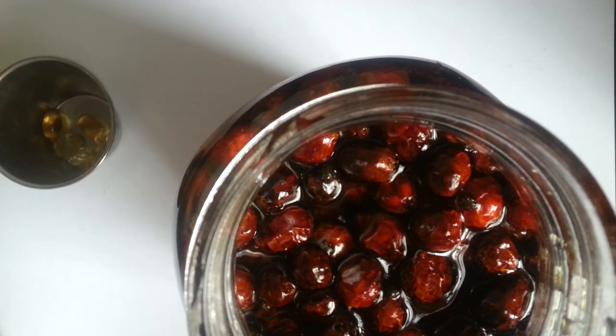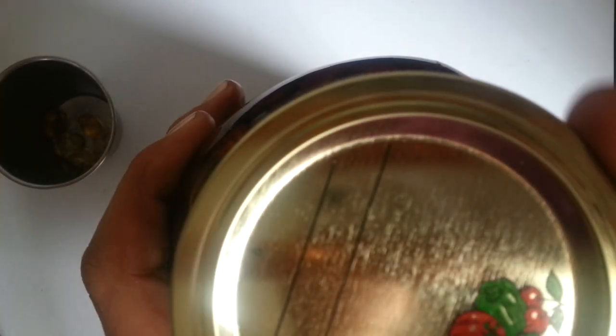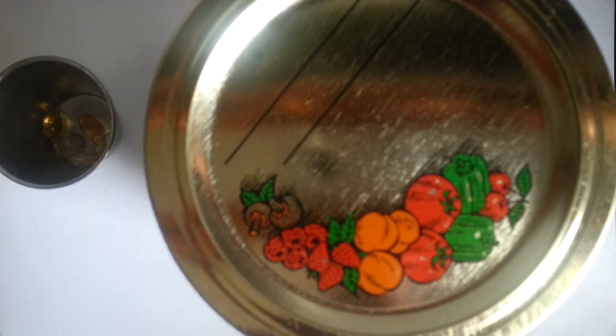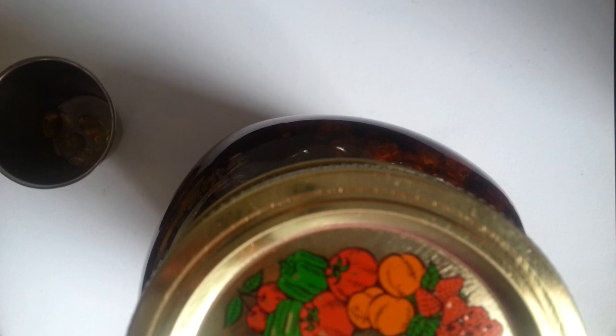And I get my lid, which has been sterilized, and I can just go ahead and put that on. Then right on top, I'm just going to mark the date. The thing is with this — like I was saying earlier — we can speed it up by putting it in the oven. So what I'm going to do is turn my oven on to 170 and alternate on and off for a couple of days.